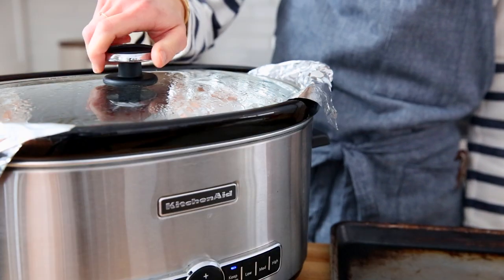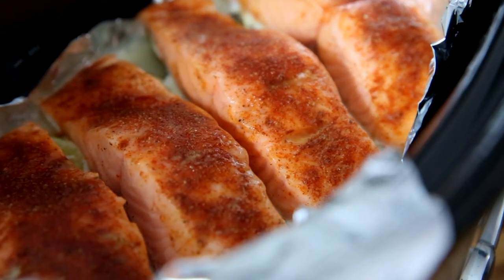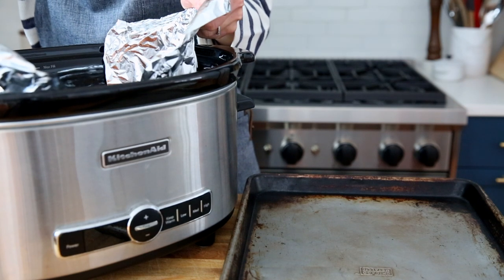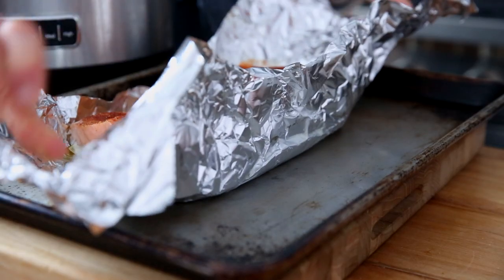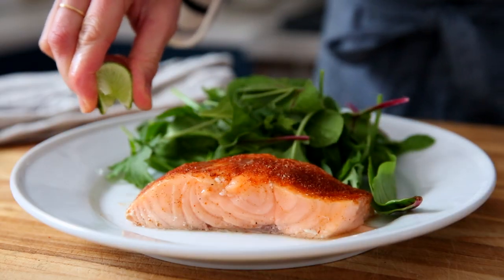All slow cookers are different — some run hotter, some run colder, so really get to know your model. If your slow cooker tends to run hotter, you'll want to check it a bit early. In my slow cooker, it takes one hour for medium rare, which is how I prefer to eat my salmon, but it's totally up to you. If you like it cooked longer, cook it longer.